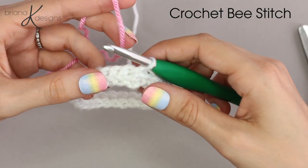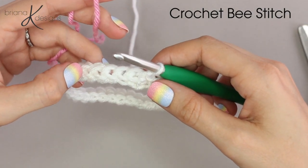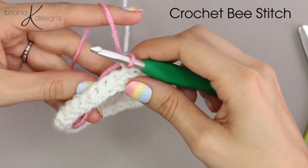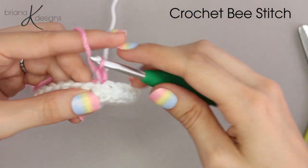To get started with this stitch, foundation single crochet an even number of stitches and join. Then with your alternate color, attach and chain one.